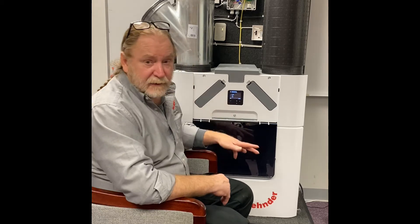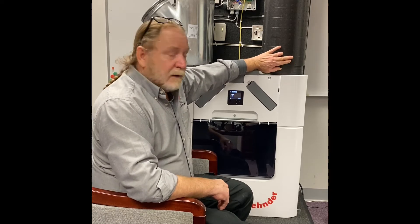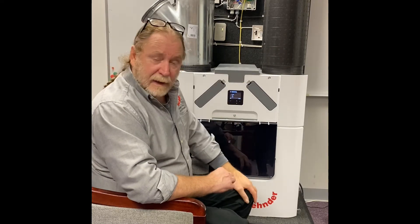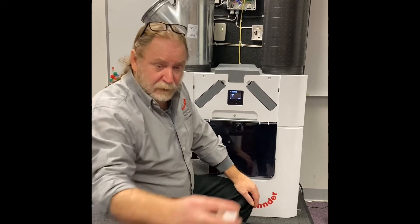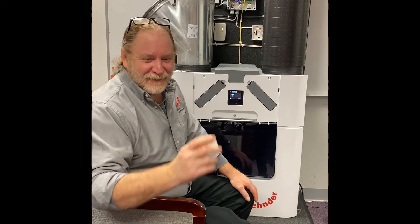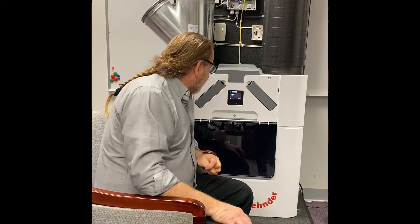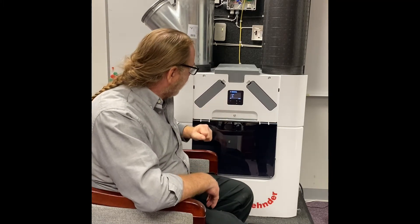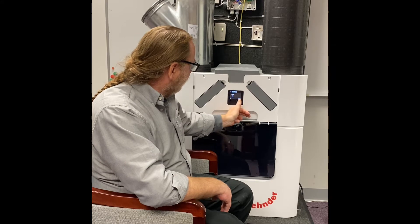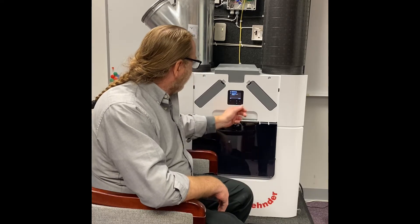Then it's going to ask about the condensate drain. The condensate drain always goes on the same side as the outside air. If you have an HRV or an ERV, you can just cap both of the plugs — you will have two caps that come with the unit and those go into the bottom. It's going to ask: connection of the condensate drain — none, left, or right. Because this is an ERV, we're going to confirm that it is none. It then asks, are you sure the condensate drain is not required? Confirm.